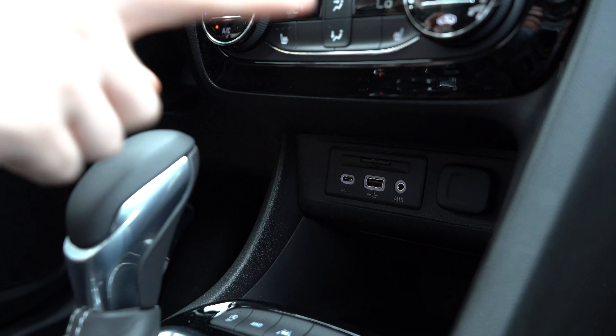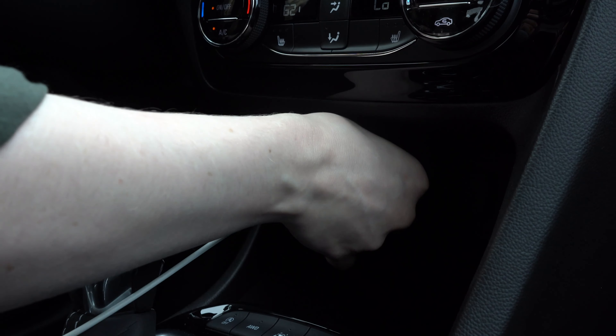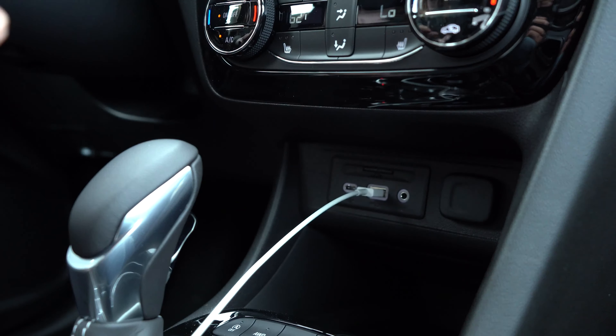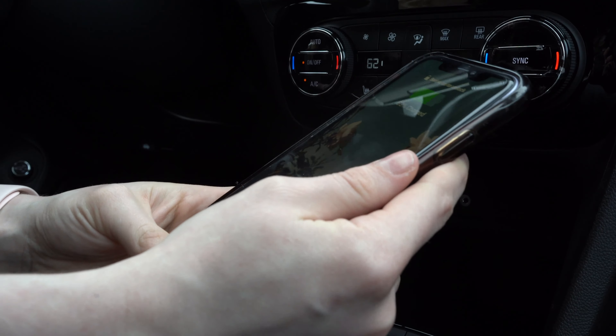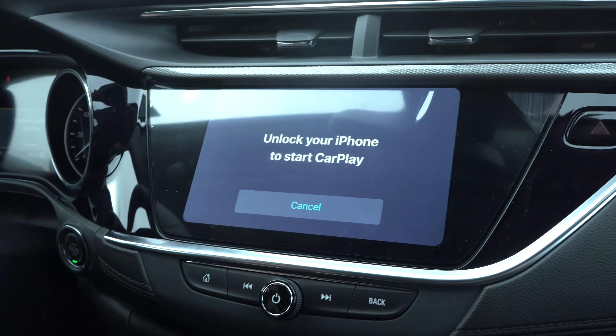Underneath your climate control buttons, take your cord and plug it in. Then take the other end of your cord and plug it into your phone.